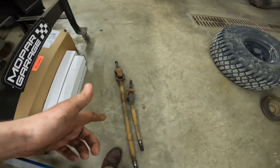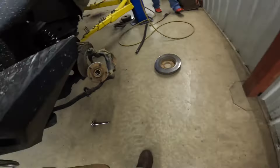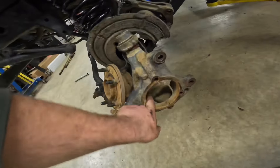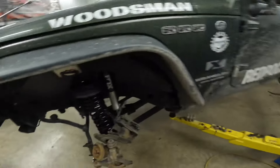We got the front axle shafts pulled out. It came out really nice. There's the gears over there. Pretty pumped. It came out nice as well, but we had issues with the rear driver and that kind of sucks.